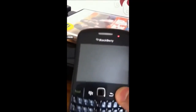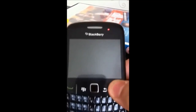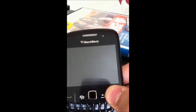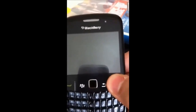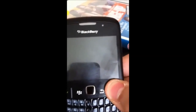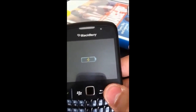Keep pressing it until it goes away. There you go. And there you go — it's charging.